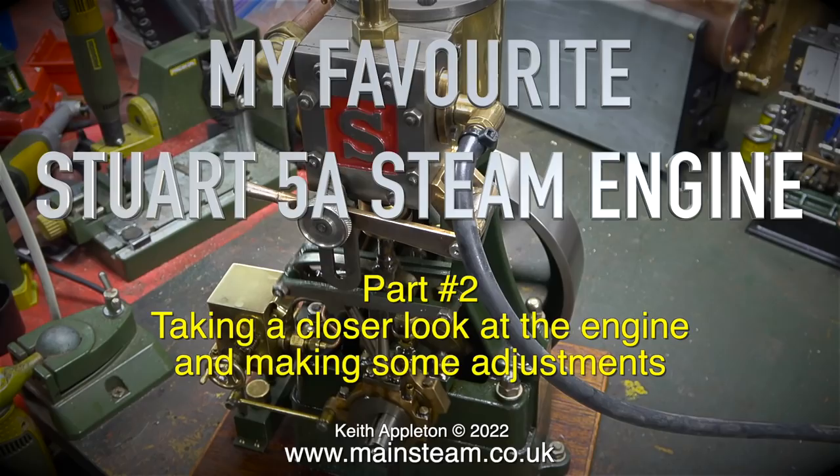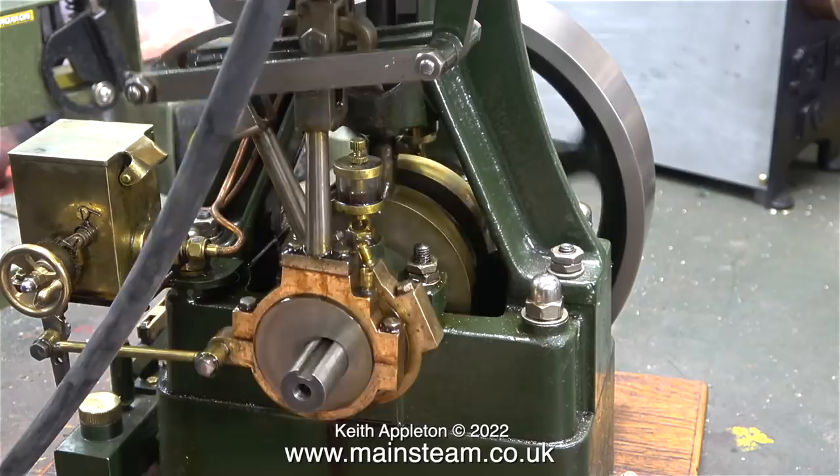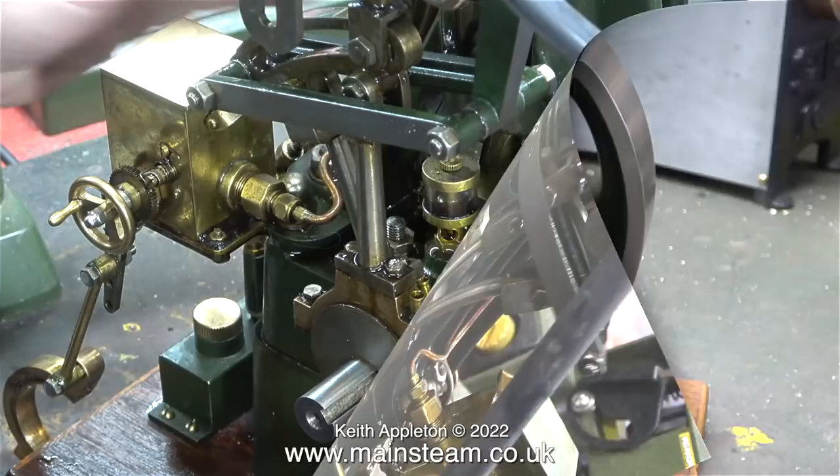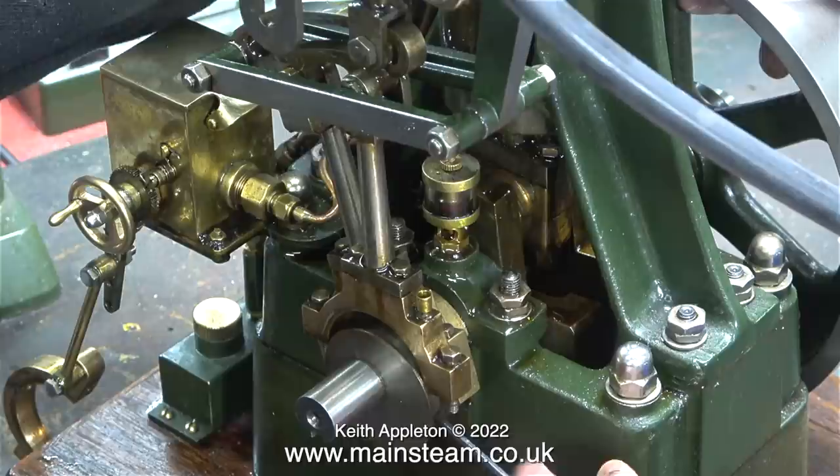This is part 2 of my favourite Stuart 5A steam engine, taking a closer look at the engine and making some adjustments. The engine is running quite well but it's not 100% even at both ends of the stroke. I think the slide valve on this engine is just a fraction too long, and I wanted to tweak the valve timing as I usually do.